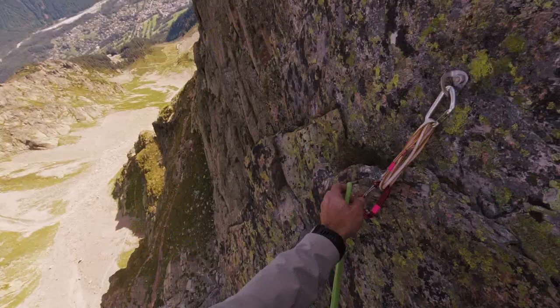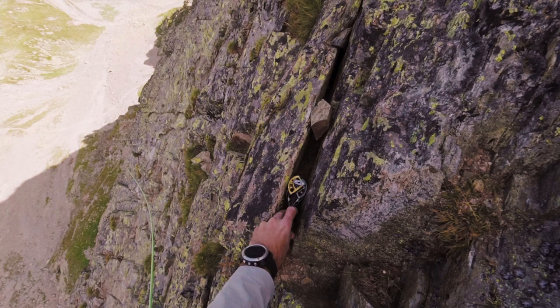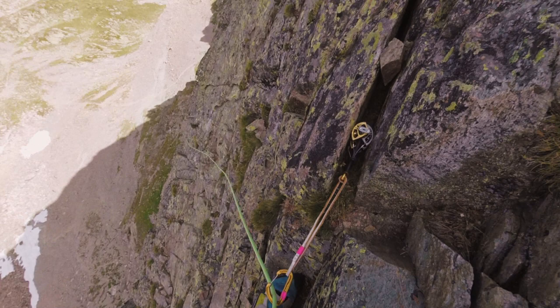The route is bolted, but there's a lot of distance between the bolts, so you can really only use them for navigating the route. I brought a set of cams which I definitely used at certain points, but the crux sections are bolted quite heavily, which is really nice.